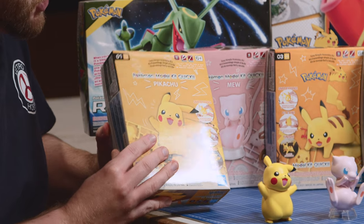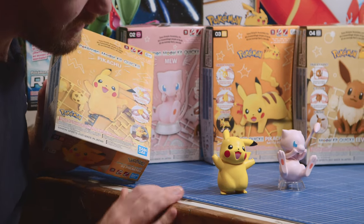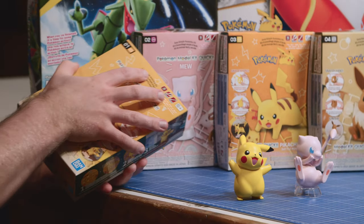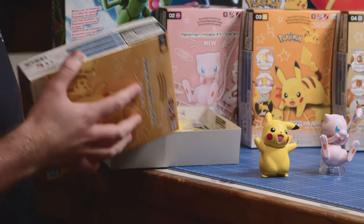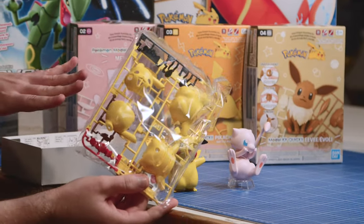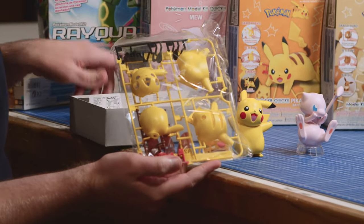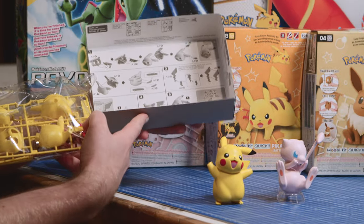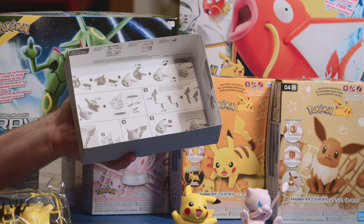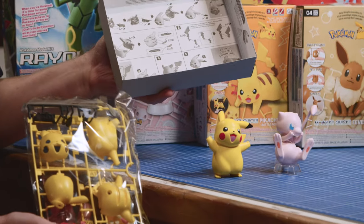We'll start off with Pikachu. Classic Pikachu in all his happy, perky glory — everyone loves him, everyone knows him, you can't go wrong with him. In terms of these kits, the smaller ones come on two runners, two sprues — very straightforward. The instructions on the smaller kits are printed all on the inside of the box, saving paper and not having massive instructions. Very simple to follow — only five steps. Great for the kids, nothing too difficult for them to follow.